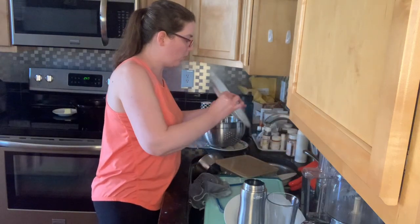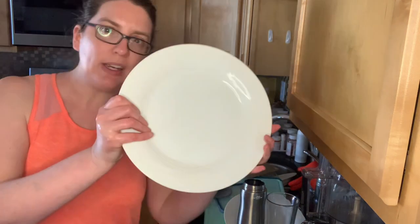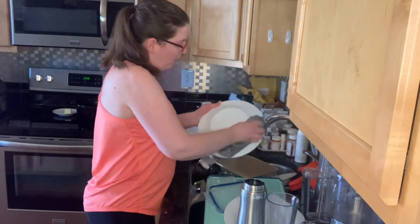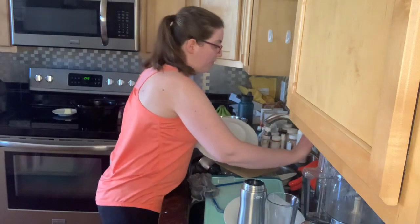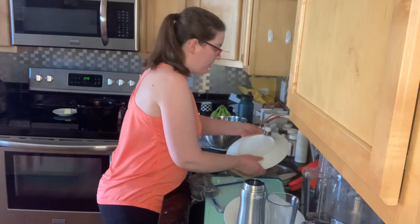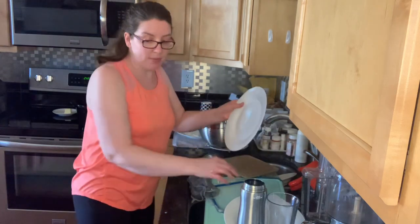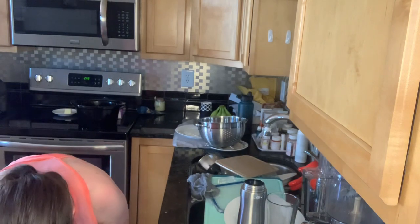Now let me just show you guys what the end result looks like. I know you've all seen clean dishes before, but look at this plate. It did the same job as a sponge with the same amount of effort, and if it's extremely stuck on, maybe even less. You don't have the nasty sponge, which is what I love. I try to keep up with my dishes every day — sometimes it doesn't work, but I try.